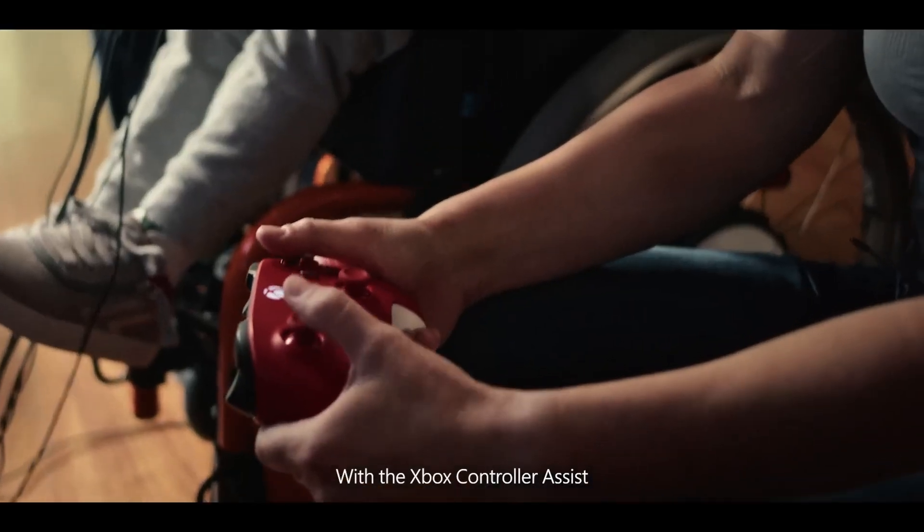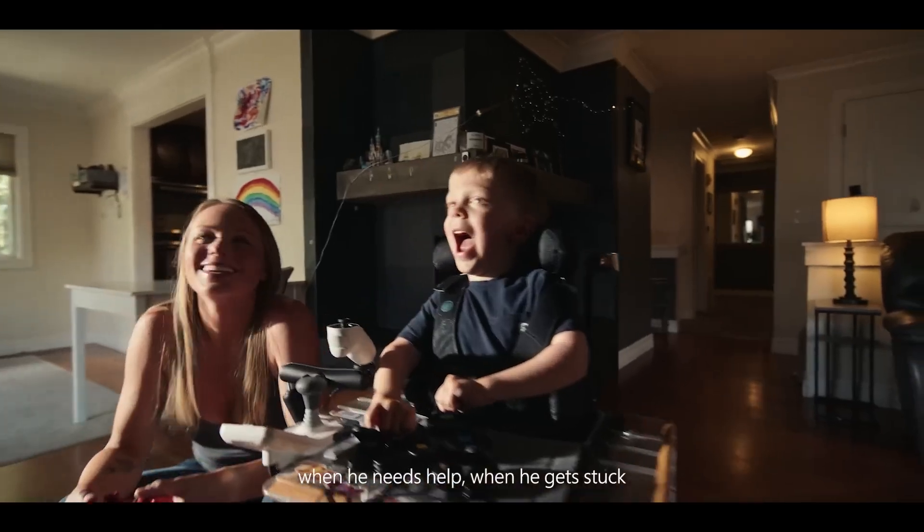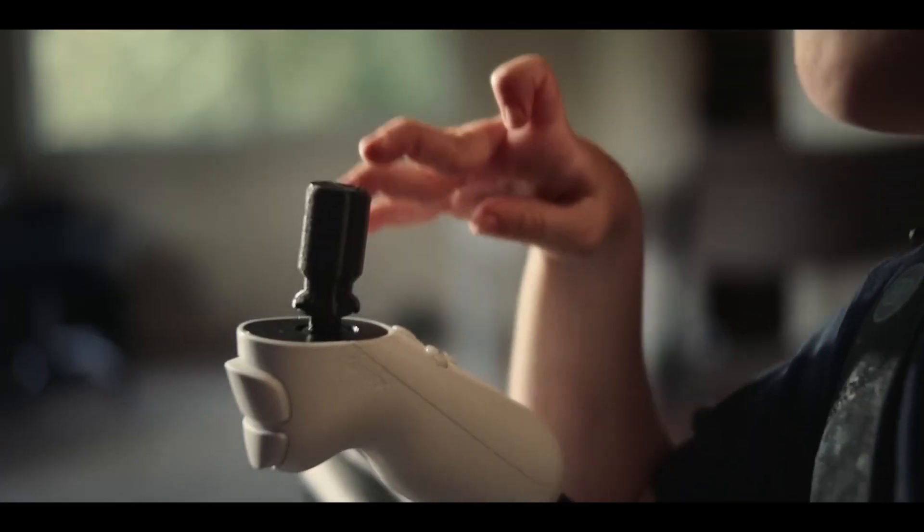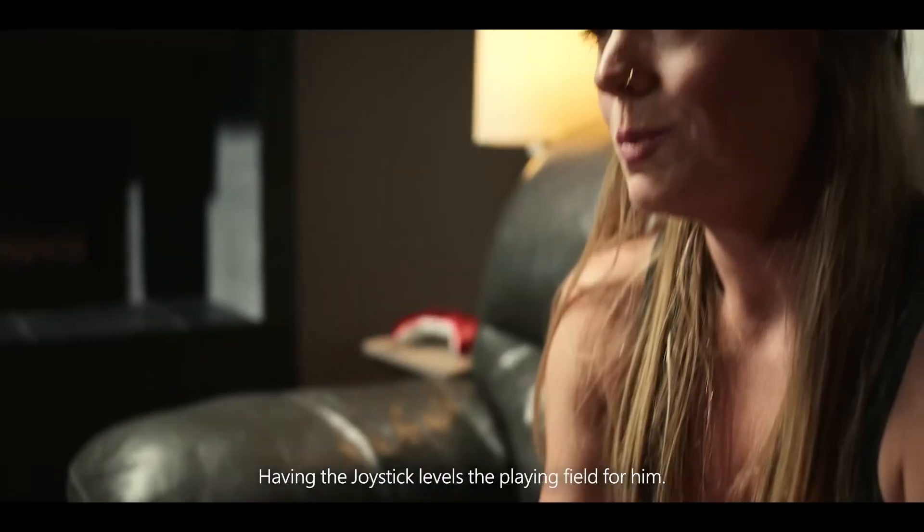With the Xbox controller assist, when he needs help, when he gets stuck, I can at least hit the gas for him, then he can control the rest. Having the joystick levels the playing field for him.